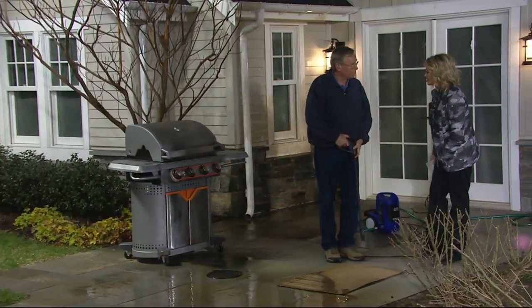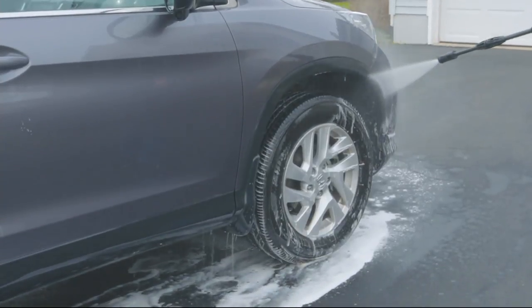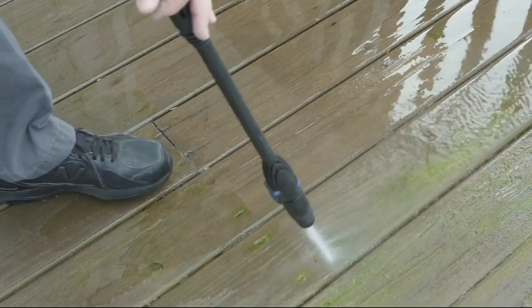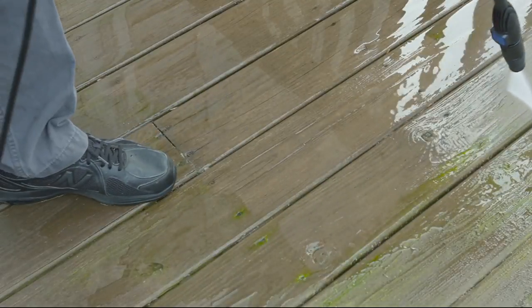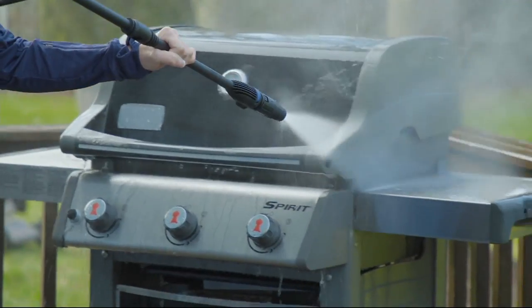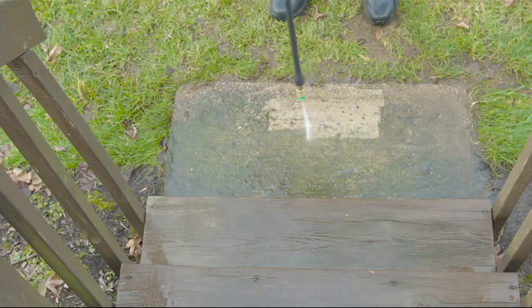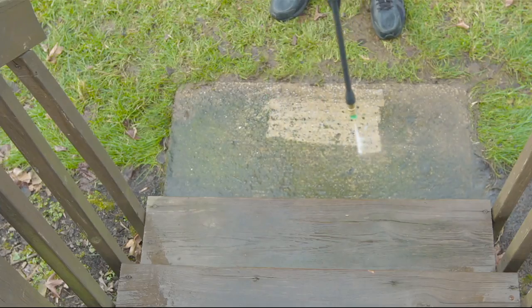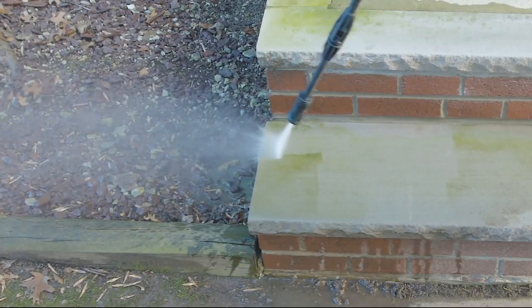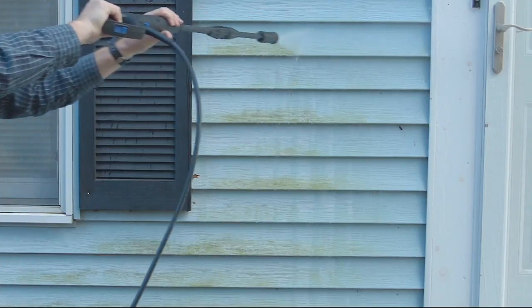People are naturally inclined to toss stuff that doesn't look so good anymore, but if it's still structurally sound, clean it first. We just bought a house last summer and there was a swing out back that had a whole lot of buildup on it — you would have never known what it looked like underneath. Pressure washed it and now it looks great. I want to stain it, I can, but it looks pretty as natural wood too.